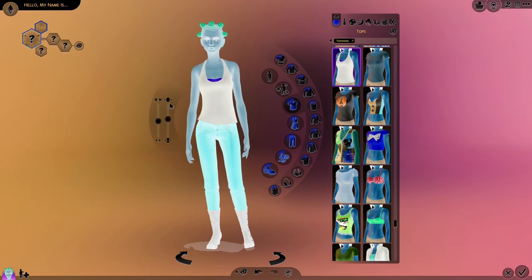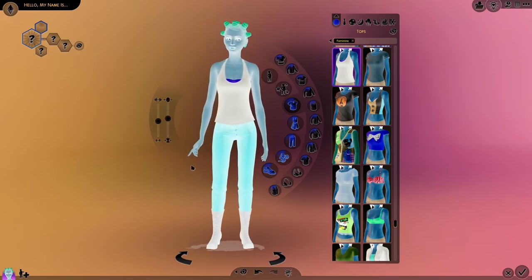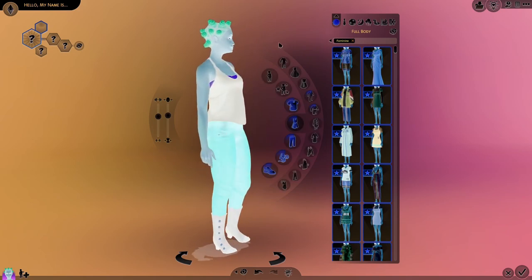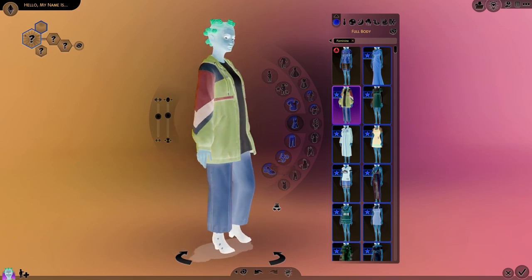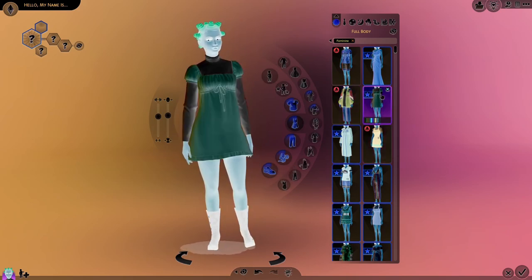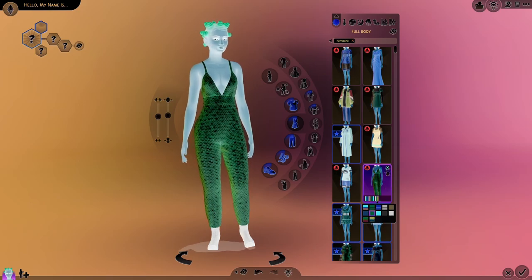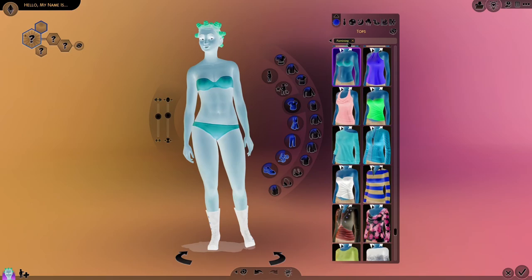It's so weird how when a sim is like in the middle of the skinny to fat ratio, they're still so skinny. Now for what we came here for — we're gonna make an outfit. I have a lot of new stuff from High School Years since I just got it. I kind of want to try using some of that stuff. I don't want to do a full body outfit, at least not yet. I might do that for party wear or something.